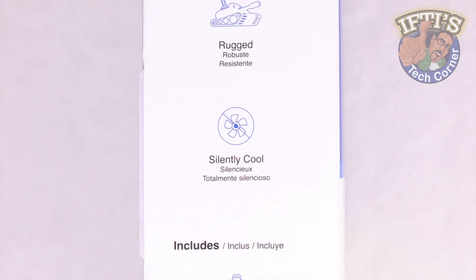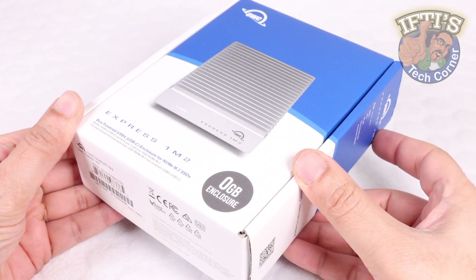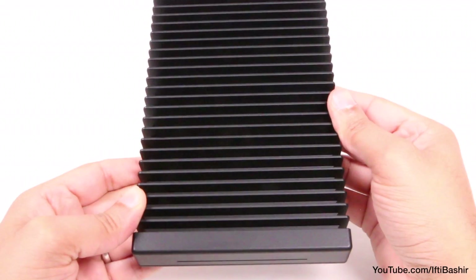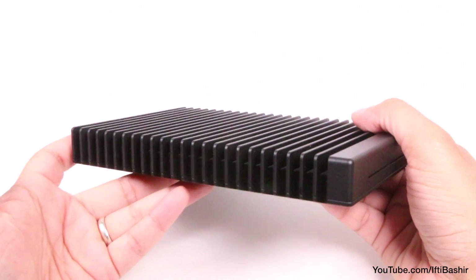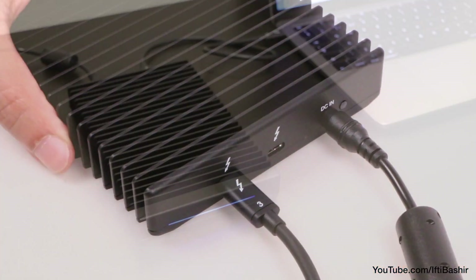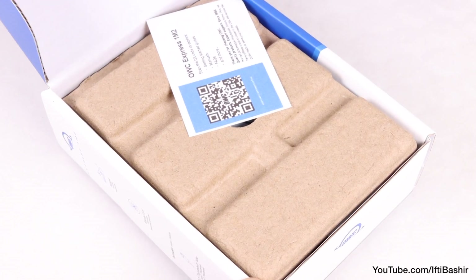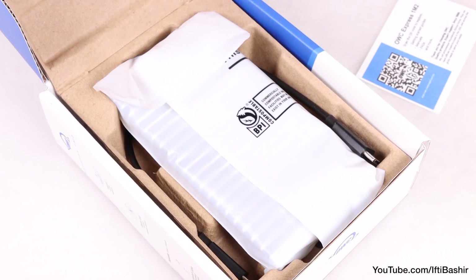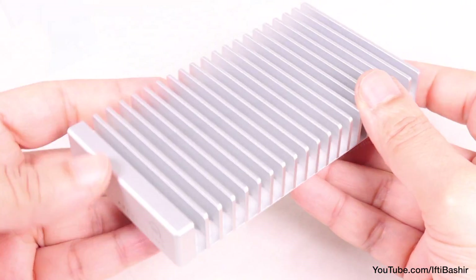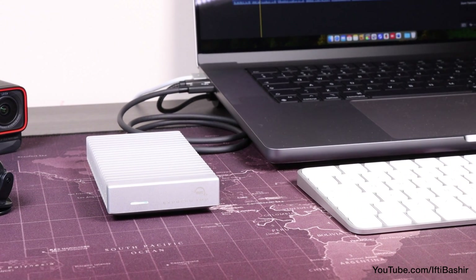If you're on the hunt for one of the fastest portable SSD enclosures out there right now, take a look at the OWC Express 1M2. Designed for media professionals who need the fastest possible speeds, the OWC ThunderBlade V4 is a solid option thanks to its four internal NVMe SSDs working in RAID to bring ultra-fast speeds, although that naturally comes at a cost. If you're after something not as extreme but still portable with high speeds, this could be ideal. Available in capacities ranging from 1TB up to 8TB — and also as an empty enclosure for those who wish to use their own NVMe SSD — OWC states this is the fastest single-blade NVMe enclosure they have ever offered.